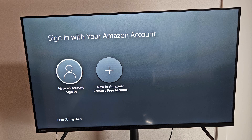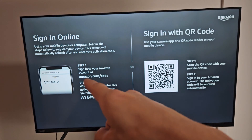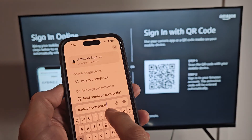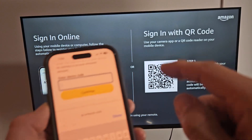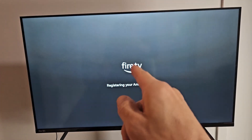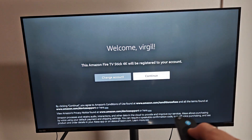Now from here, you can sign in to your account or create one for free. I already have an account so I'll choose to sign in. You can sign in with a QR code or go to amazon.com/code on your computer or phone. I typed in the website on my iPhone in Safari, signed in, and entered the device code shown on screen. I tapped Continue, then Connect, and it successfully registered the device.